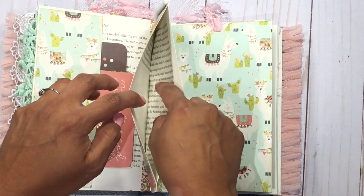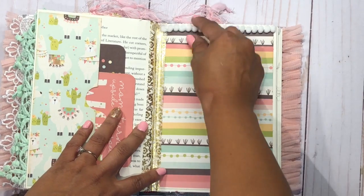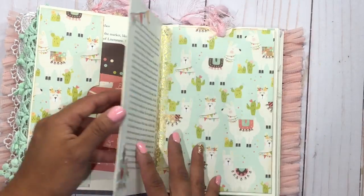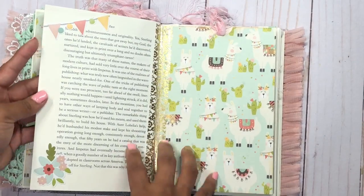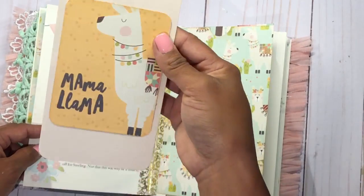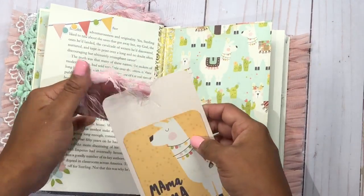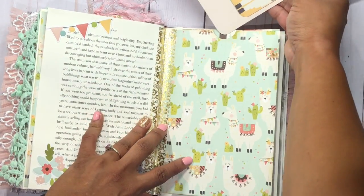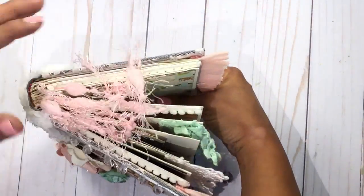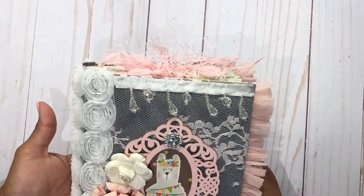This is another pocket page where I added some pom-pom trim because it's really fuzzy and it goes well with the llama theme. I love the colors of the paper. There are some more stickers, and then another pocket page that again says Mama Llama — she's so cute. I also added more eyelash trim. I love the eyelash trim because when you close the book, it looks all messy and fuzzy and cute on top — I really love that.